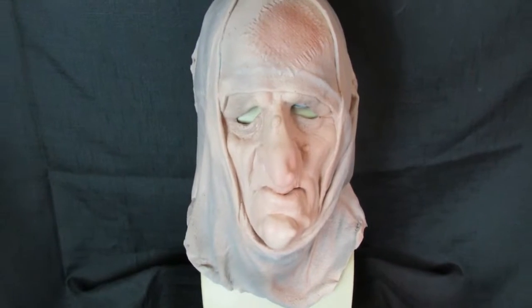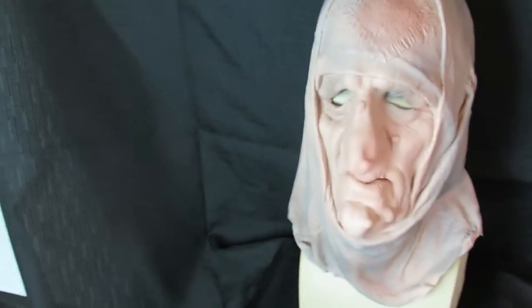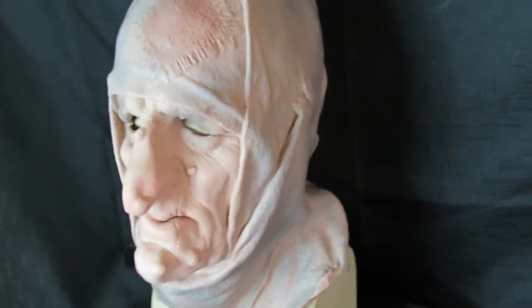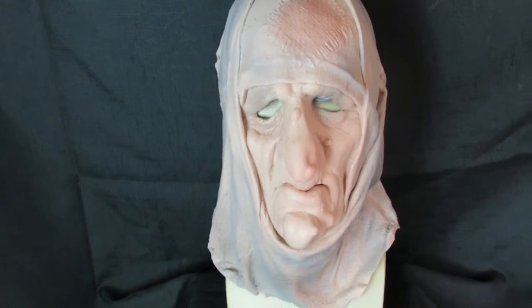This is the Old Lady Washer Woman Latex Mask from Greyland Film. This particular mask is a full head mask and it actually comes down the neck. The mask itself is made of a very soft, high quality foam latex, fits very closely to the face.